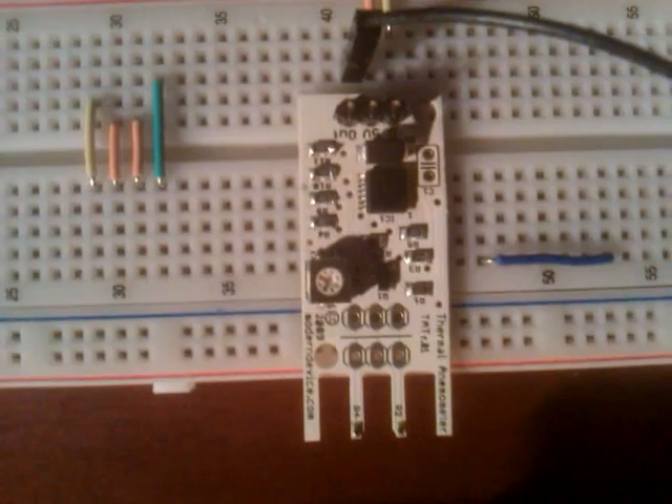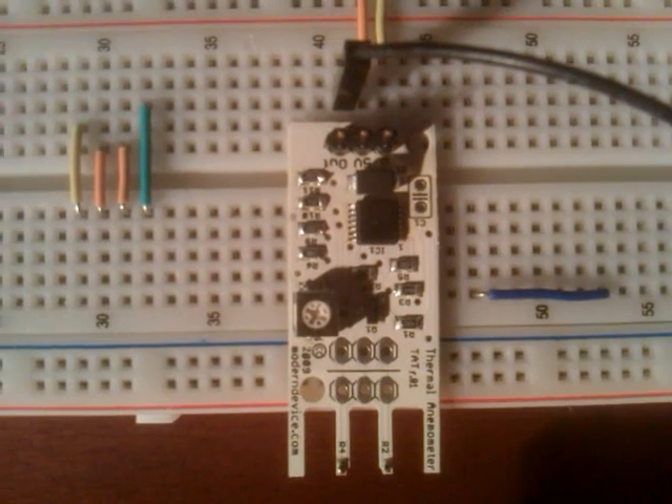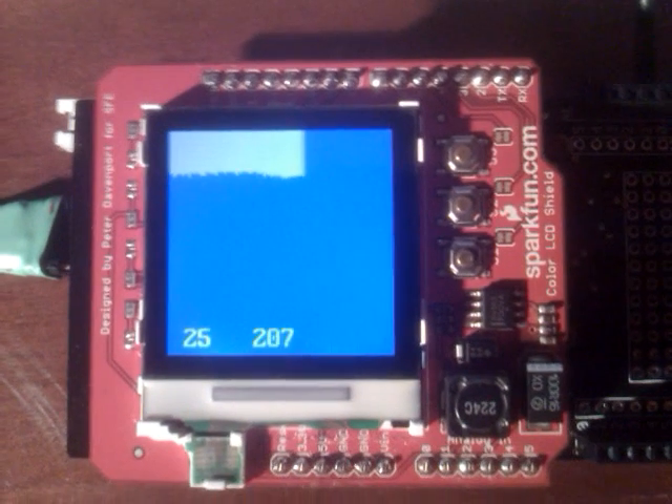The analog input provided is from this cool little widget. It's a thermal anemometer that measures wind speed from Modern Device. And by just blowing a little bit, you can see the increase in the analog signal.